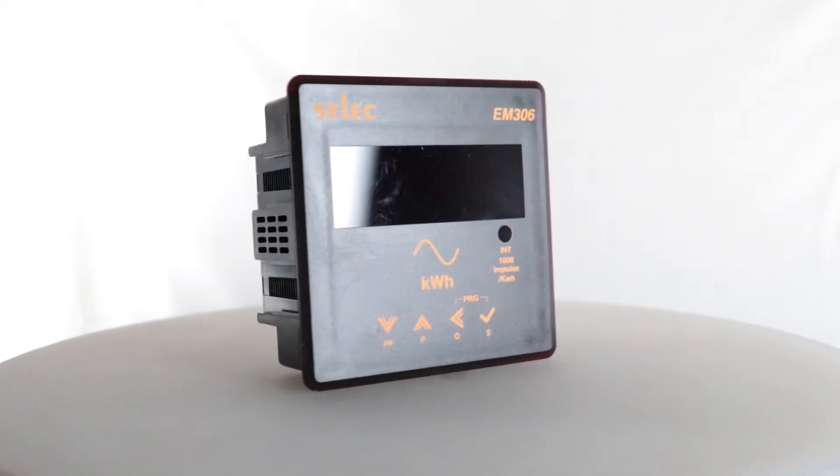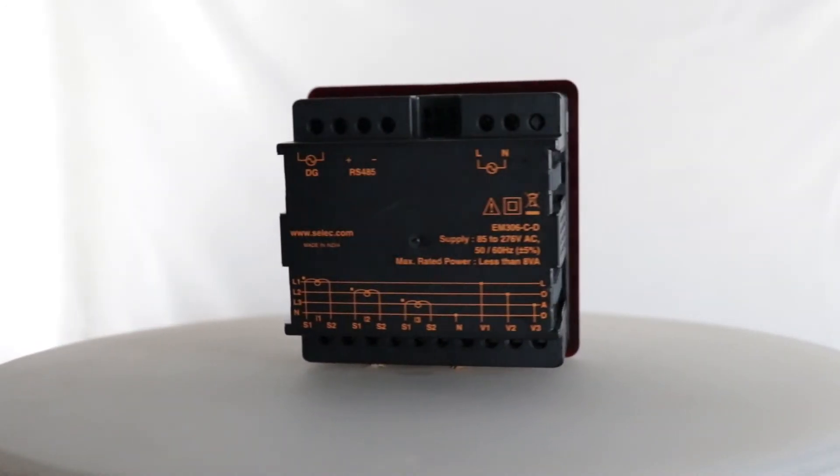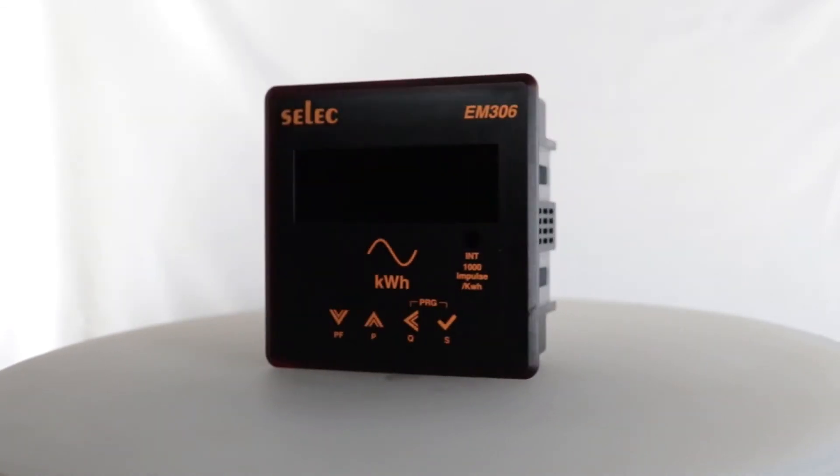This is a Select LED Energy Meter EM306. The product is primarily used for measuring energy; additionally, power and power factor can also be measured. The product is panel mount with the dimension of 96 x 96 mm.